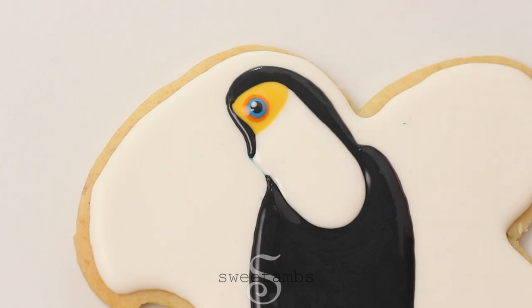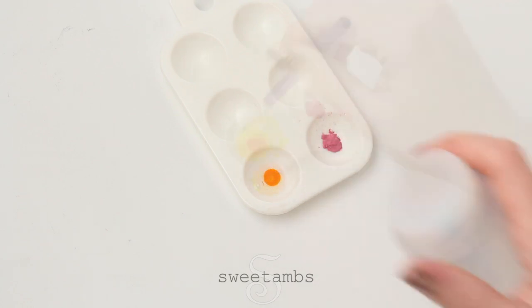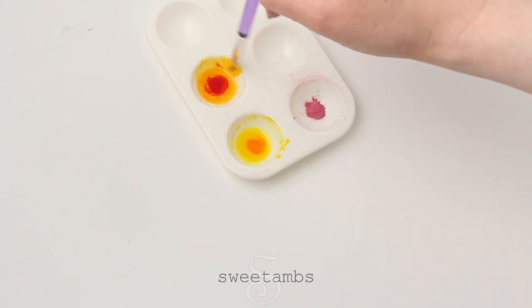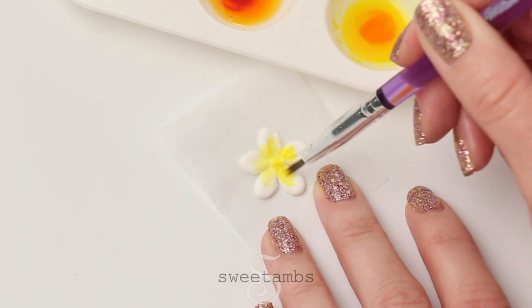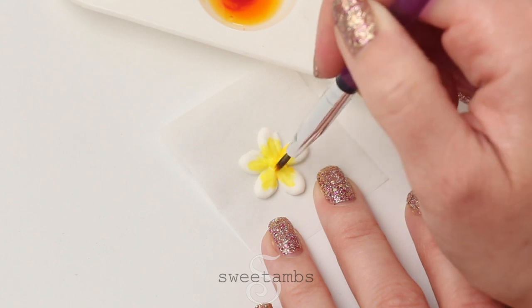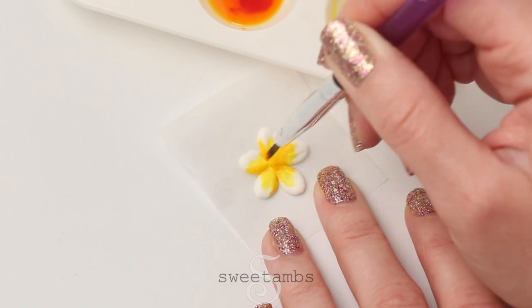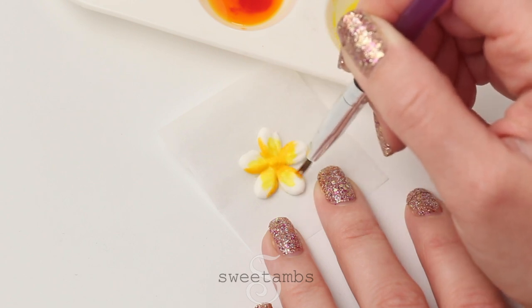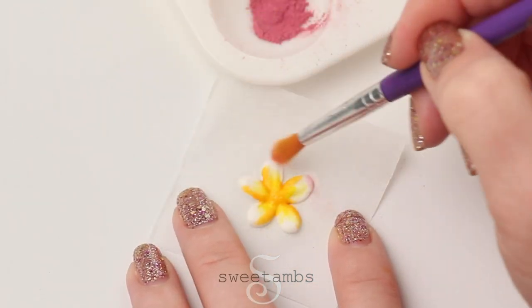This has to dry for at least an hour before you move on to the next step. I'm putting some gel and some powdered food coloring into a paint palette and now I'm adding a few drops of vodka to the gel food coloring, and I'm doing the same with a little bit of golden yellow food coloring. I'm painting the flower petals with the yellow food coloring, then painting just one edge of each petal with the golden yellow food coloring, and around the edges I'm using a dry brush to add some of that powdered food coloring.